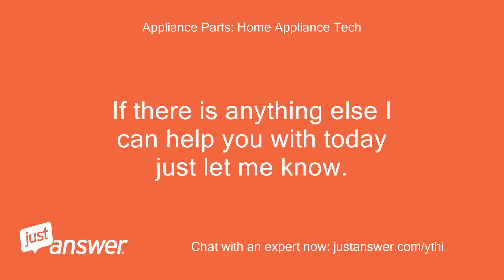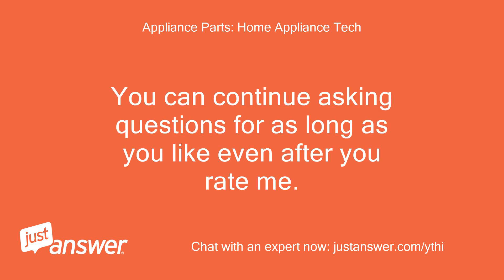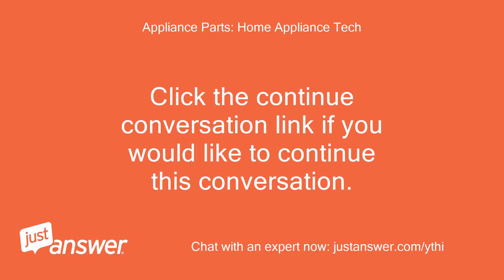If there is anything else I can help you with today, just let me know. You can continue asking questions for as long as you like even after you rate me. Click the continue conversation link if you would like to continue this conversation.